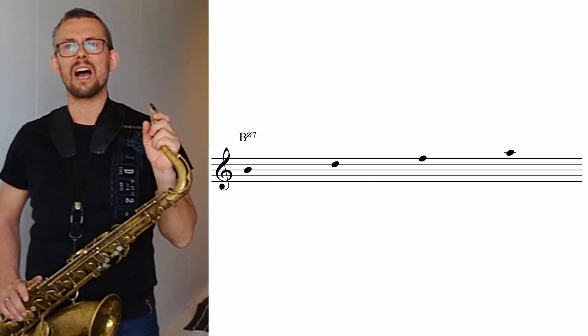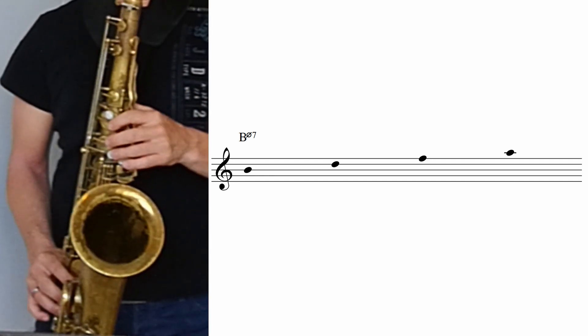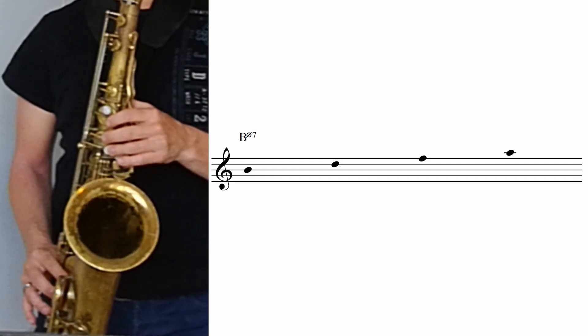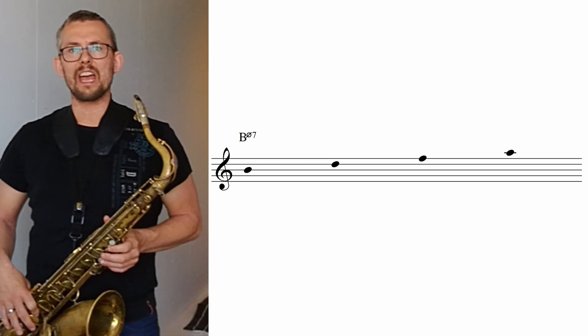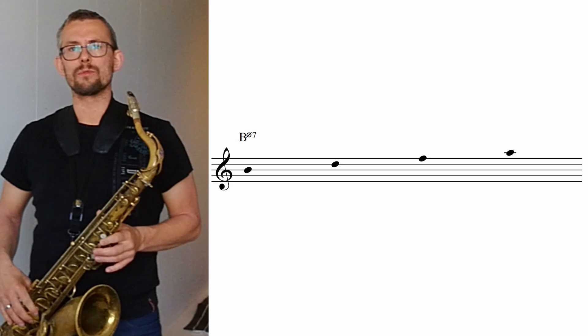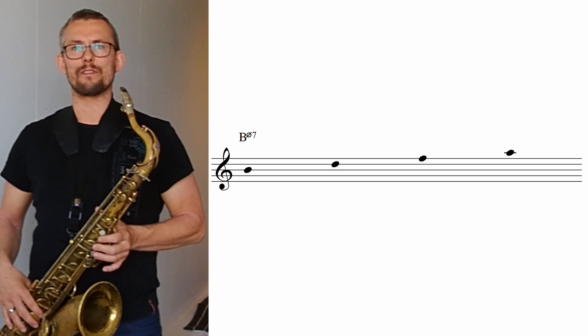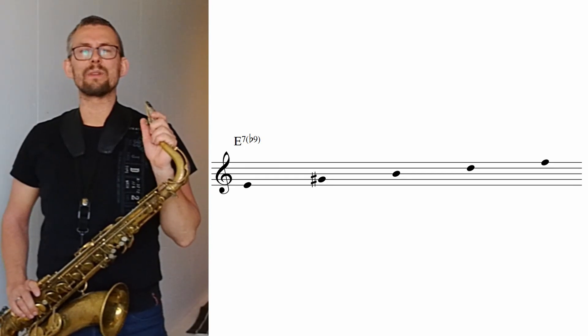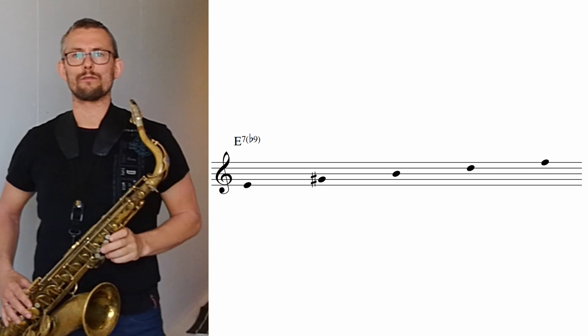Here is the B half diminished chord: the B, the D, the F, the A. The B is the root, the D is the third, the F the fifth, the A is the seventh. The chord notes of the E7b9 look and sound like this. We have the E, the G sharp, the B, the D and the F — the 1, 3, 5, 7 and 9. The flat 9.